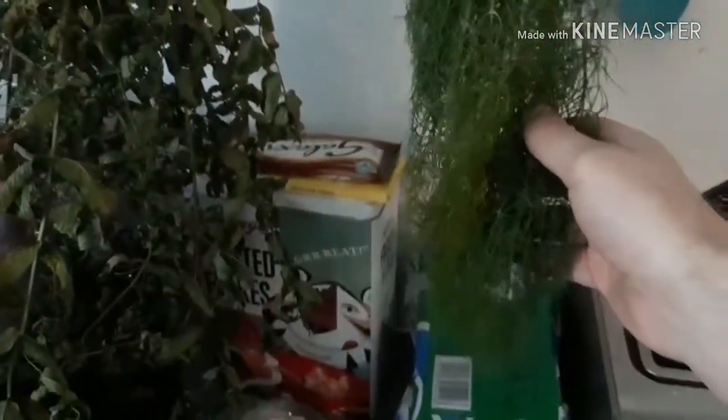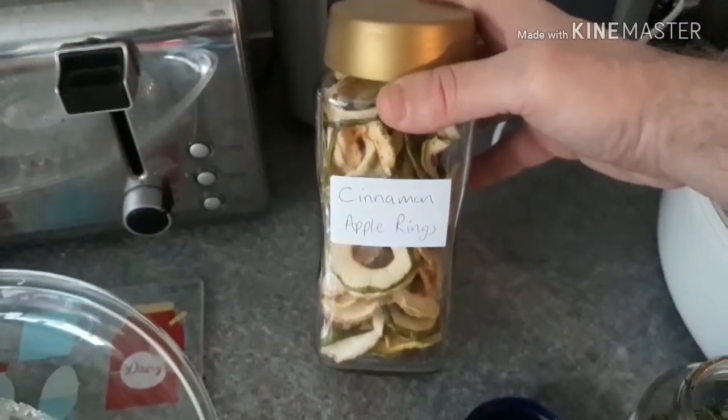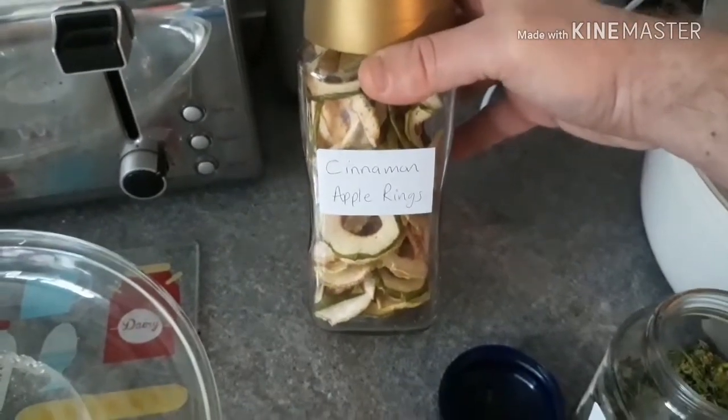Yesterday we harvested our one and only bulb of Florence fennel at the allotment, and these are the tops that are cut off. I've never dried the tops of Florence fennel like this before — just hanging them up — so I'm not sure if it'll work. It'll either be great and go really nice and dry, or it'll turn into a soggy mess. I don't know really.